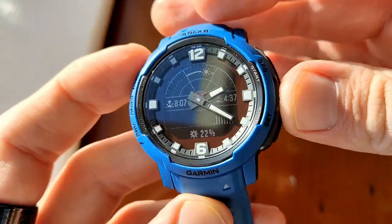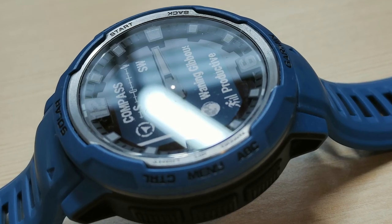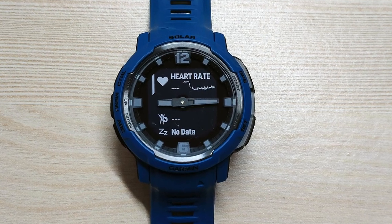The watch has a 0.9 inch by 0.9 inch memory-in-pixel monochrome display, much like previous Instinct watches. It's a smallish display, and a lot of people like the watches for this reason — they come with memory-in-pixel screens as opposed to AMOLED or anything else. It's an Instinct smartwatch, so as you'd expect it's very rugged — shock, vibration, and thermal resistant. It has 64 megabyte built-in memory, which is not enough for maps or anything extra, just the bare minimum.